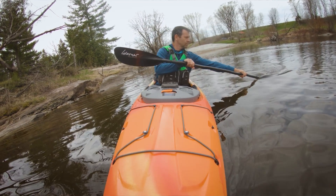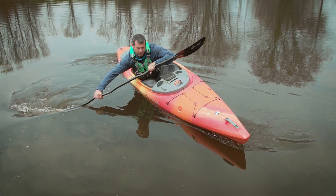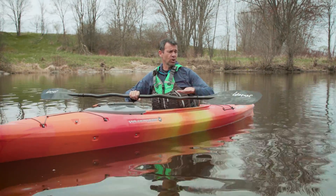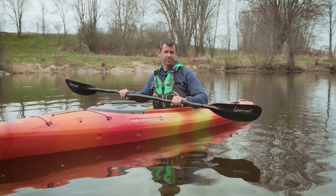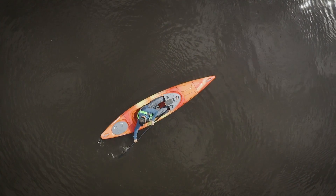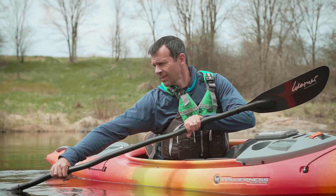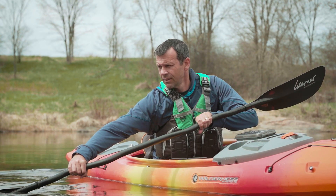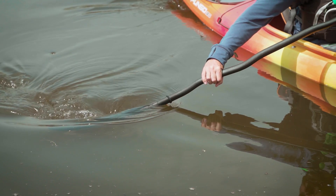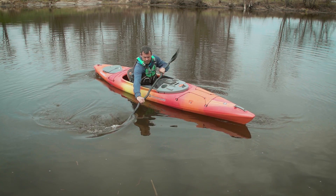The reverse sweep is just a forward sweep done in reverse. For any reverse stroke, you should never change your hand position on the paddle — you'll be using the back side of the paddle, and that's the way it should be. The stroke starts with your upper body turned so you can see your blade as you plant it fully in the water at the stern, about six inches from the side of the boat. Just like the forward sweep, keeping your eyes on the blade encourages torso rotation. From here, sweep as wide an arc as possible out to the side and right to the bow. If you're comfortable, you can tilt your kayak into the stroke to make it more effective.